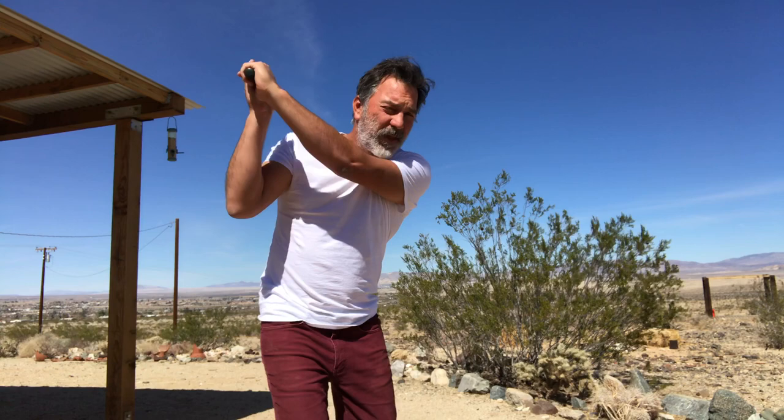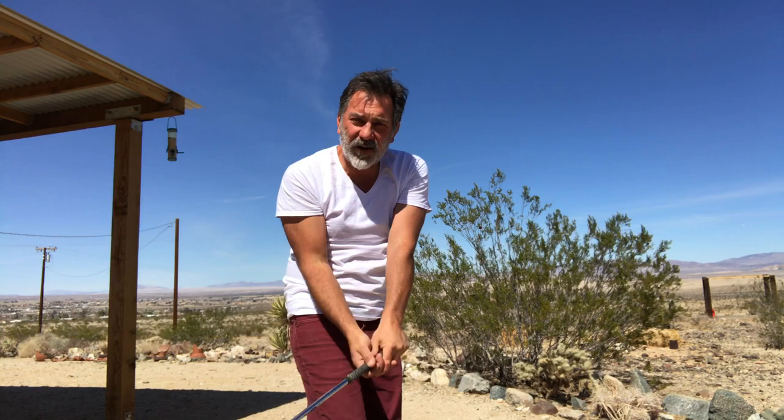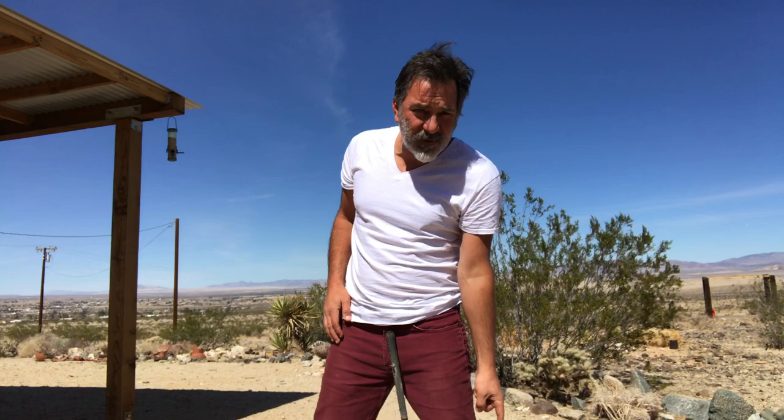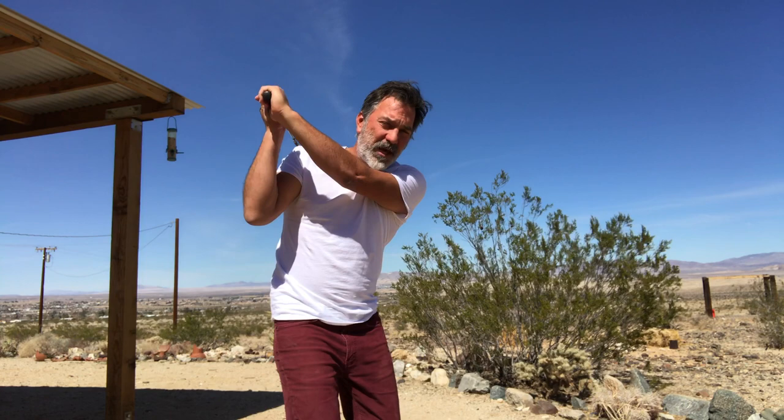Now take the club to the top of the swing and stop. Hold your shoulders towards the camera angle and let the club fall down to impact. That's the practice swing — that's the drill. During the practice swing: pivot, grip, take the club to the top of the swing, lock your shoulders at the camera, and let the club fall.